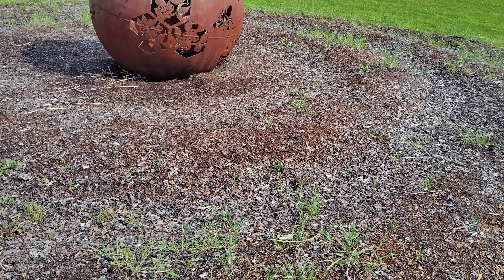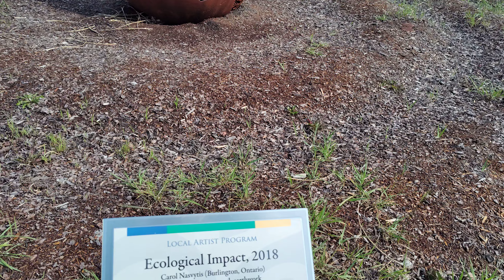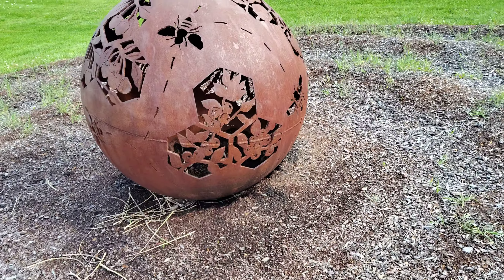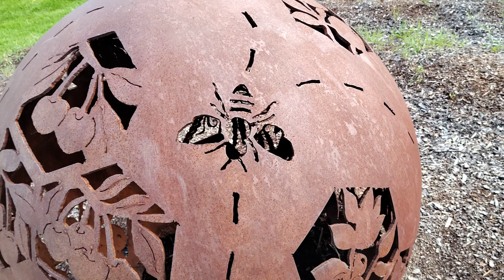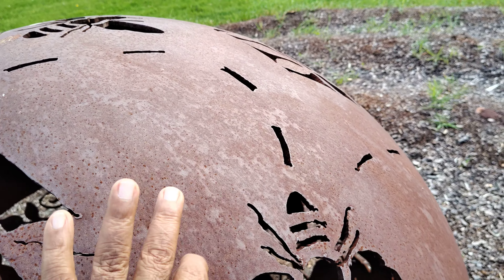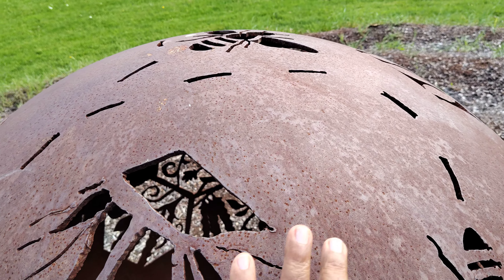It's interesting to watch this sphere up close. This is the honeybee design — and yes, it's metal.